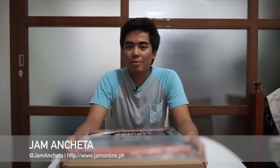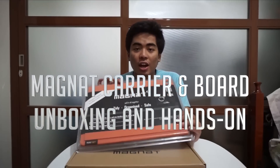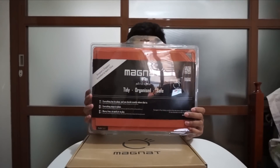Hey guys, I'm Jam from JamOnline.ph and today we're going to unbox the new magnet boards and magnet carrier bag that I got from Magnet. So what is this thing? The magnet carrier and the magnet bag is basically...